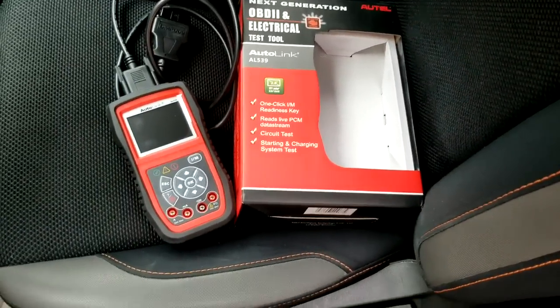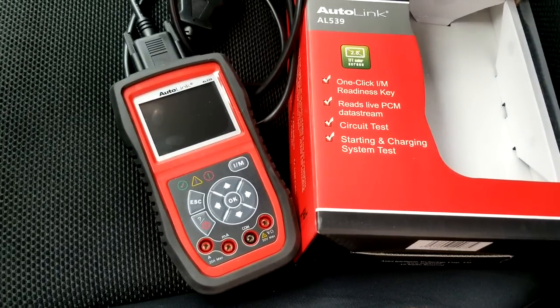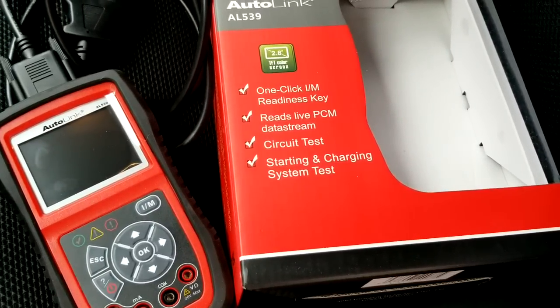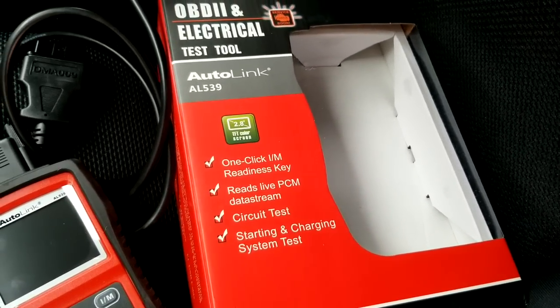This tool will be able to tell you if the vehicle is ready for emissions or not. And also this is a perfect multimeter, voltmeter, continuity tester, circuit tester — stuff like that. It will check your charging system, it will check your check engine light and things like that. It's a very nice tool. Like I said, it's the Autolink AL539.